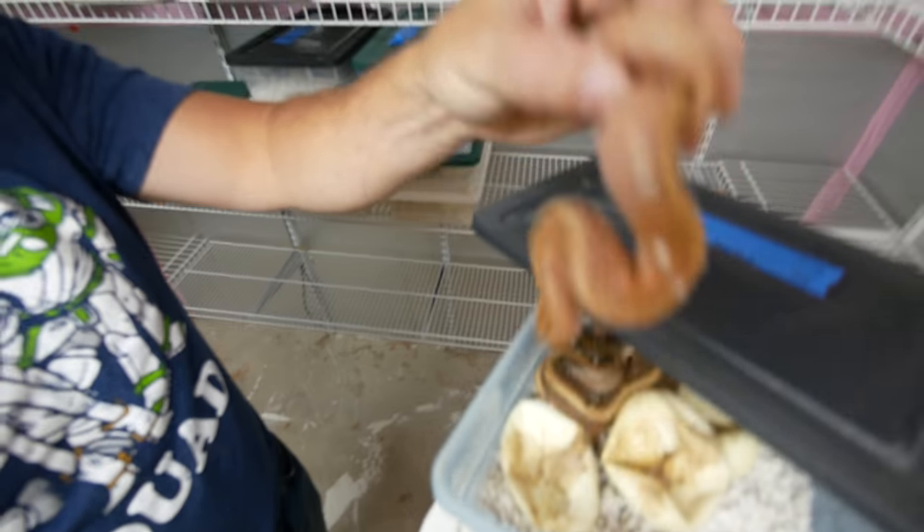Good morning everybody! Welcome to the vlog from Incubator. I hope the start of your day is absolutely amazing. Look at this — we have a bunch of really beautiful snakes hatching, a whole stack of snakes out of their eggs. It's a great way to start the morning.